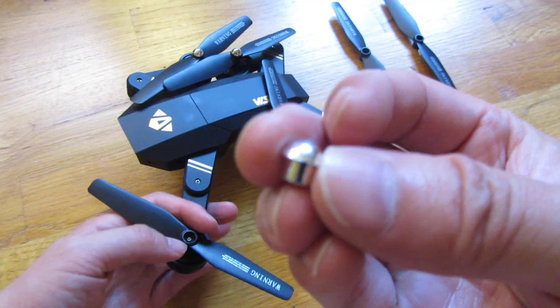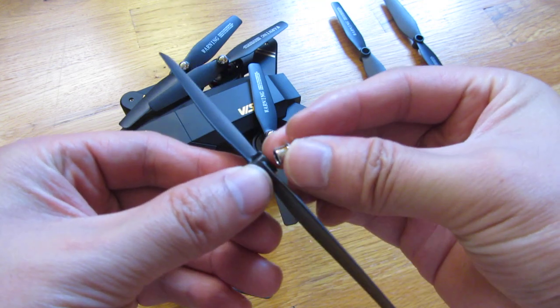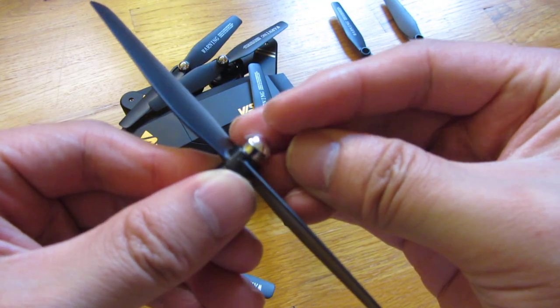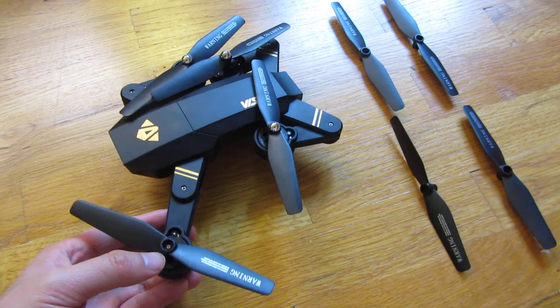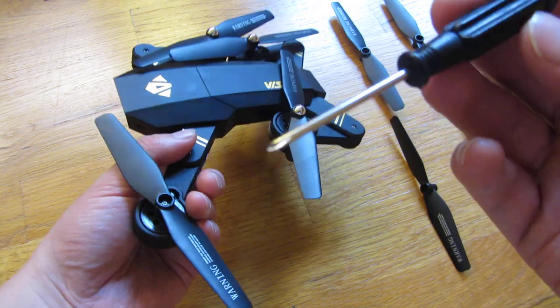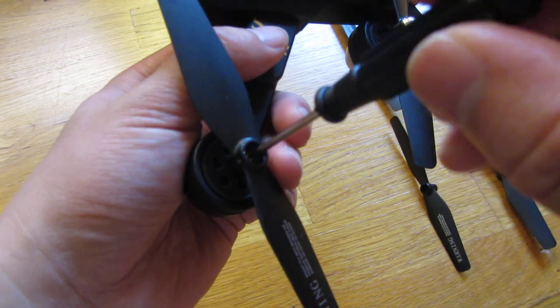So this is all this is — it just sort of caps in and covers it. Just pry this out gently. And once you do that, get the screwdriver that it comes with and just unscrew it and replace it.